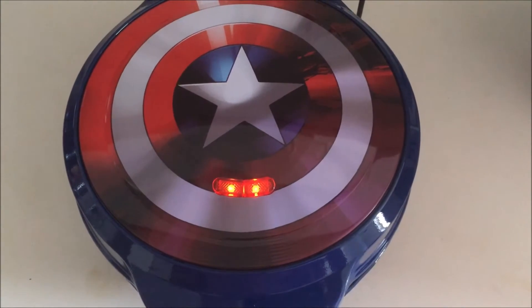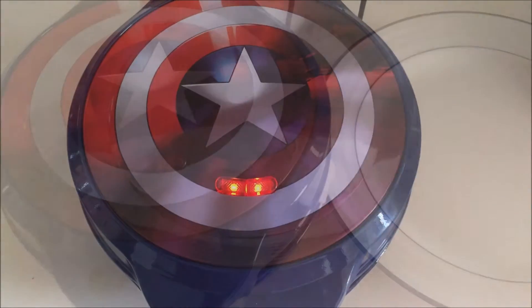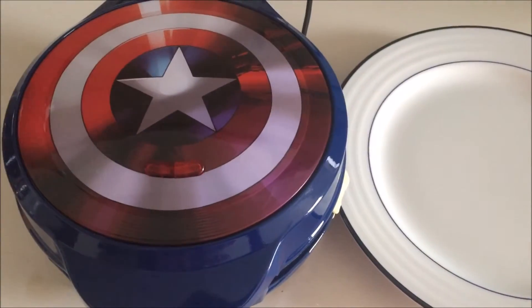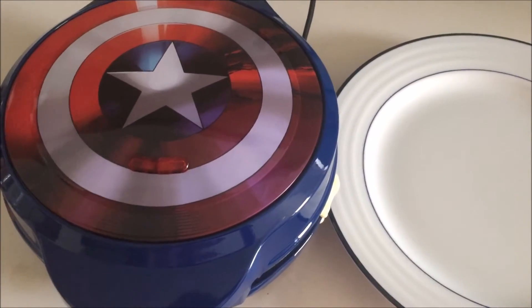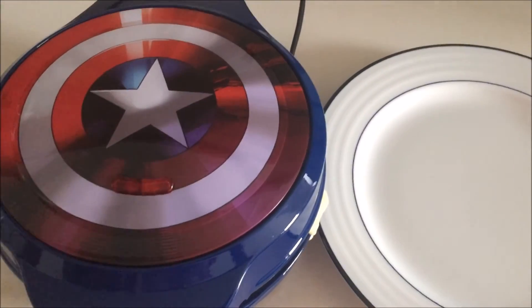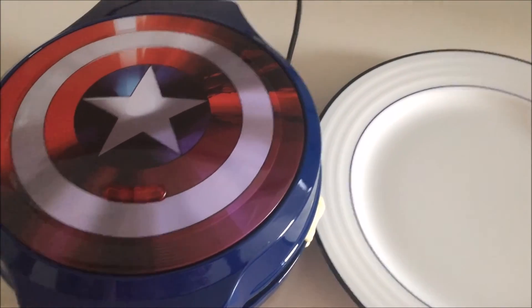We're going to wait and then we'll open our waffle maker and see how they look. There's steam coming out, so I know they're cooking. It took about three minutes. The light did go off, but when I checked the waffles at that point they weren't done yet. After about three minutes and 30 seconds, I'm going to take a look.